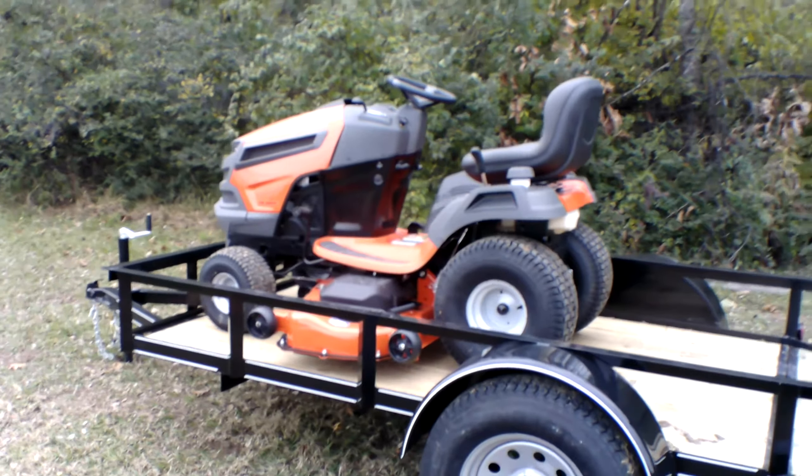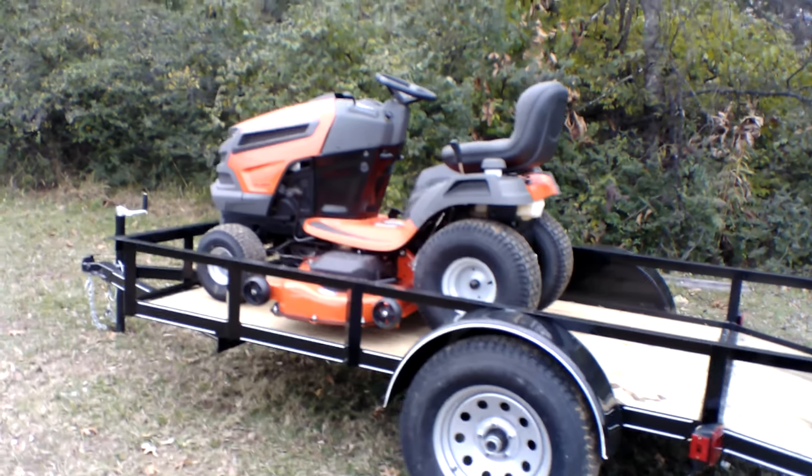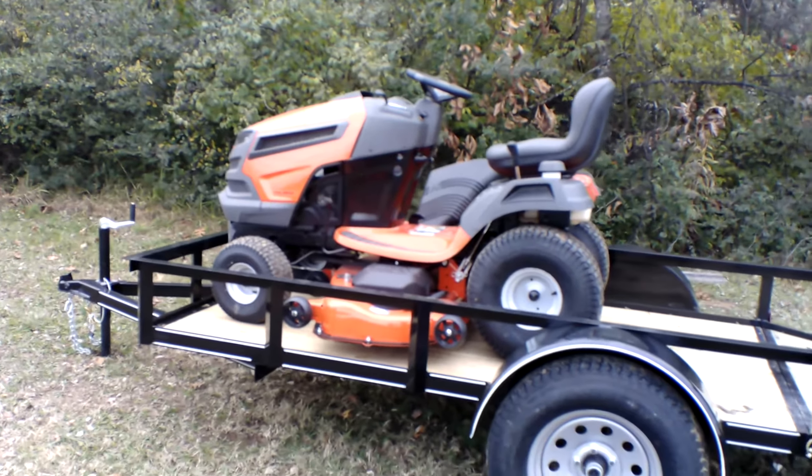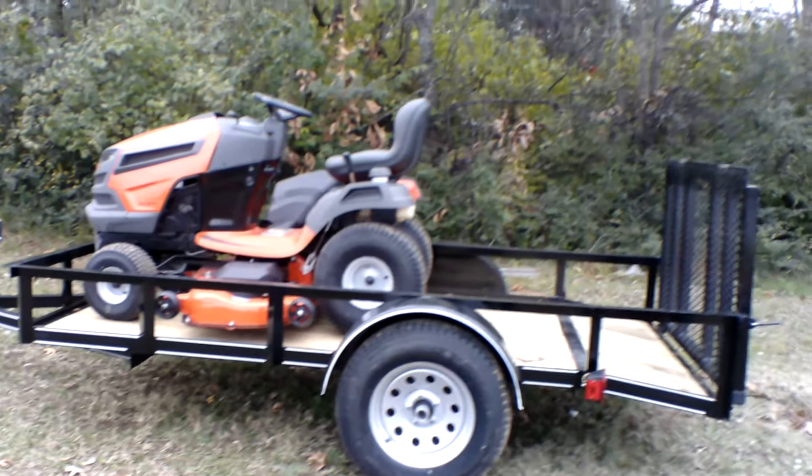This unit is great for small to medium sized yards and also great for storing in the garage or in the shed. It's very compact.